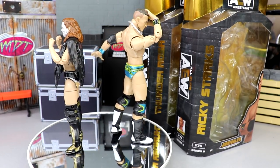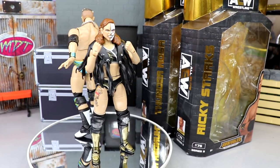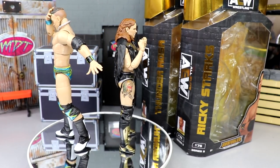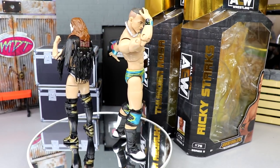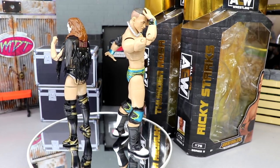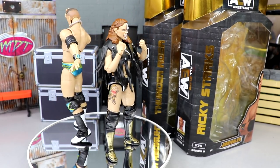I think they look really really nice. Ricky looks a bit tall — we'll get into the comparisons. What we're going to do is take a closer look at Thunder Rosa's accessories first, and then we're going to run it back and cover Team Taz with Ricky Starks. We're still missing Hook and Taz but we do have Ricky Starks, so let's dive into the review.